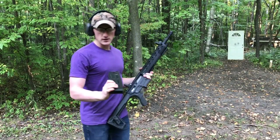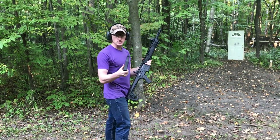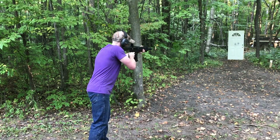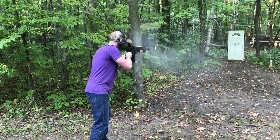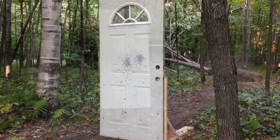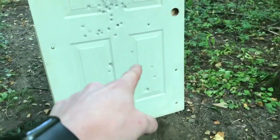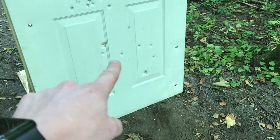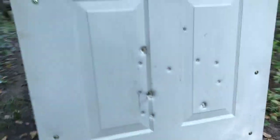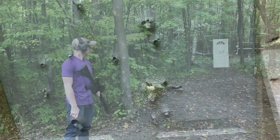Now we're going to shoot our Winchester Defender — this is a slug as well as three pellets of double-ought buck. We've got three rounds. Here's our door after shooting three Winchester Defender slugs; each round had three pellets of double-ought buck. I shot lower so you could clearly see the nine rounds and the spread pattern for each round. Obviously, these three rounds went straight through this door.